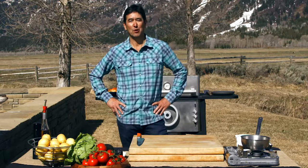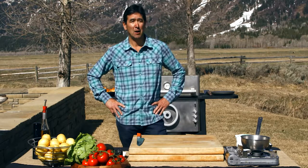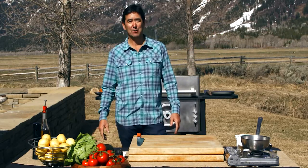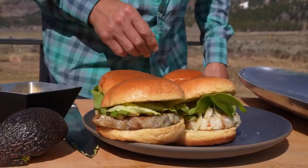Hi, this is Maho Hakashima and we're coming to you from beautiful Jackson Hole, Wyoming, where the snow is starting to melt and we're getting into grilling season. I'm here to introduce you to Open Blue's Cobia Burgers.